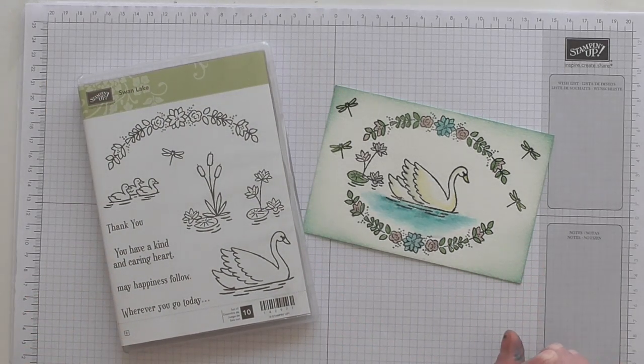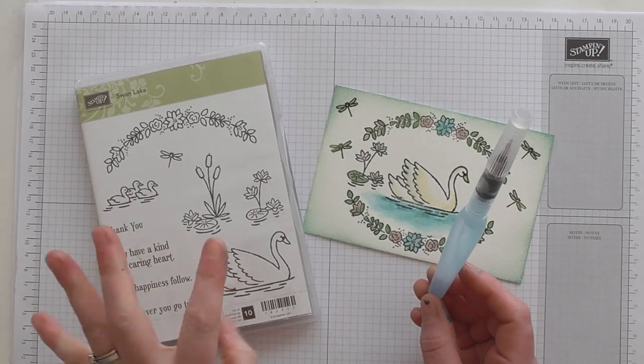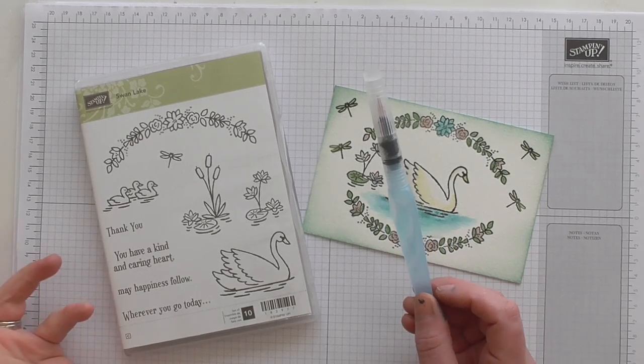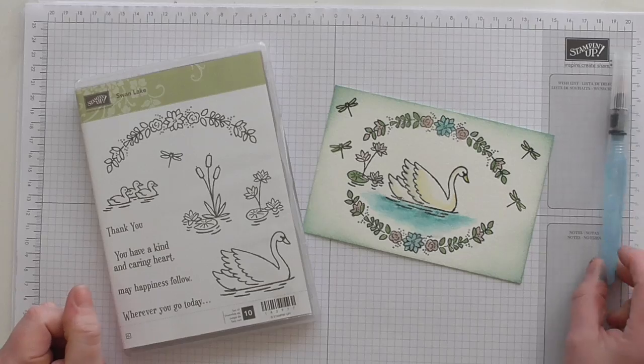Frustratingly the brand new watercolour pencils are on back order, so I'm going to use a different technique. You've probably all used it before — I'm going to use the normal Stamping Up inks and this aqua painter, because the Stamping Up inks are all water-based so you can quite easily make watercolours out of them. I'm going to show you how to do it.